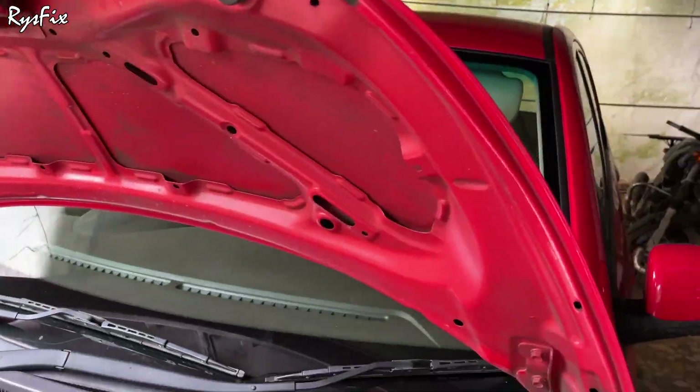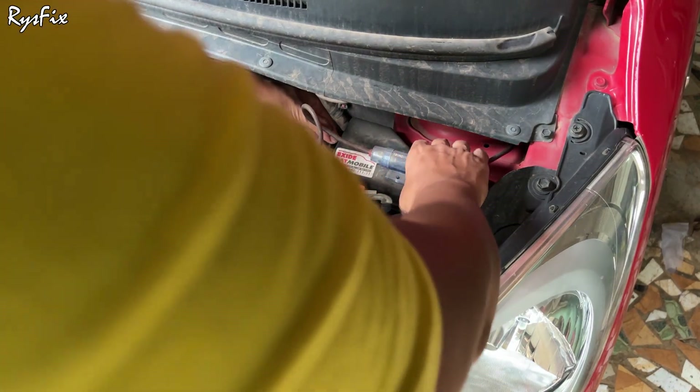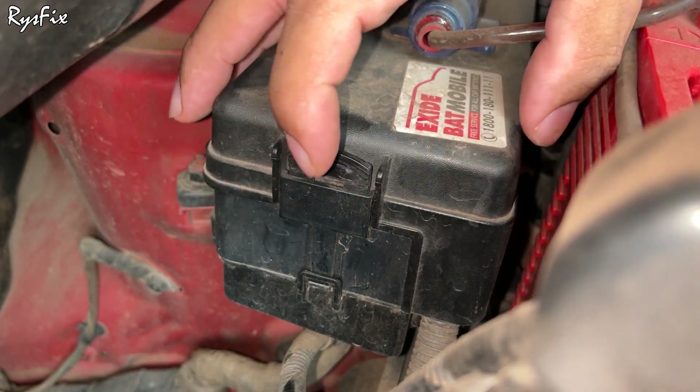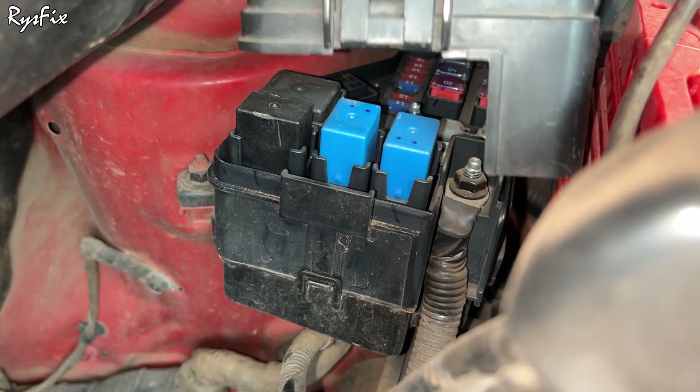Here I have opened my hood and this is my battery. This fuse box is always located very close to the battery, because the main connection from the battery goes to this fuse box. To open this fuse box you will have to press the clip like this and pull the box up — and here opens my fuse box.